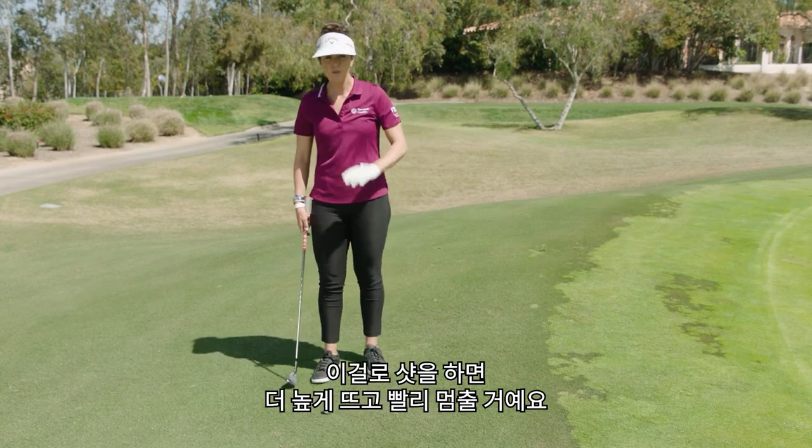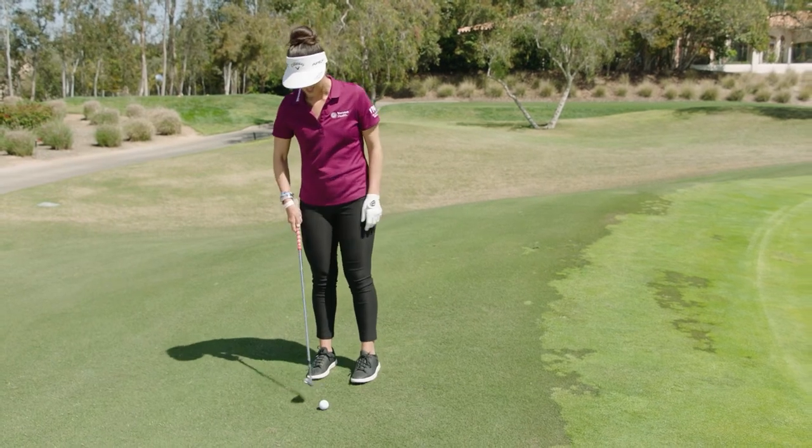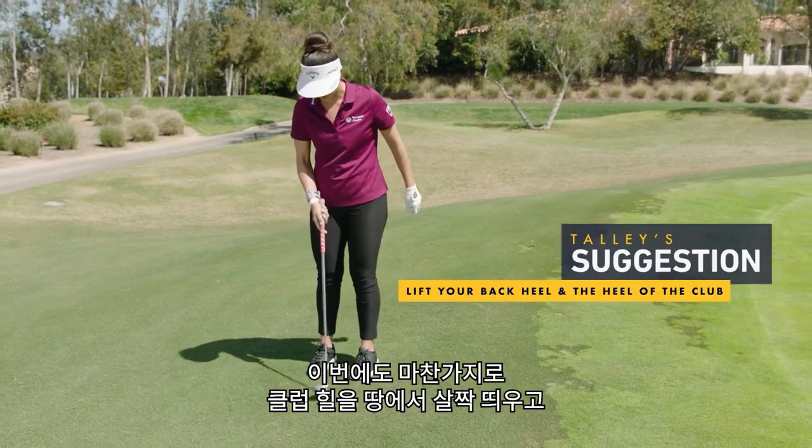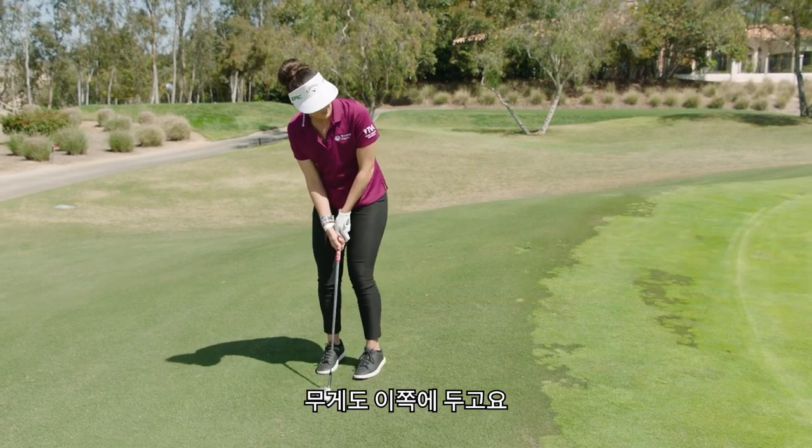It's a little downhill and this one's going to go higher and stop quicker. I'm using my 58 this time. Heel off the ground once again — heel of my foot off the ground — and then keep your weight there.